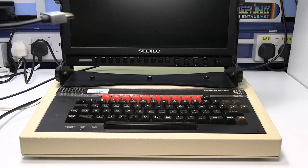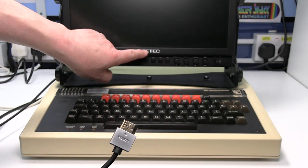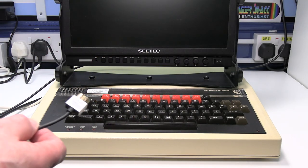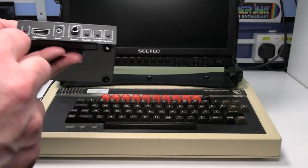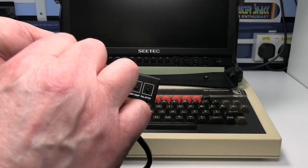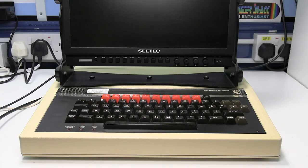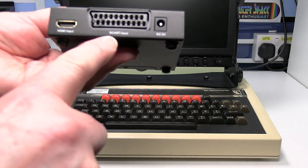Connect one end of a HDMI video cable to the HDMI input on the monitor — this one's already connected. Connect the other end of the HDMI lead to the HDMI output on the video converter. Then connect the SCART plug to the SCART input.